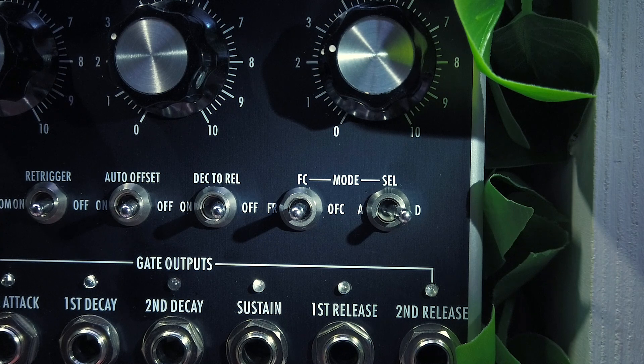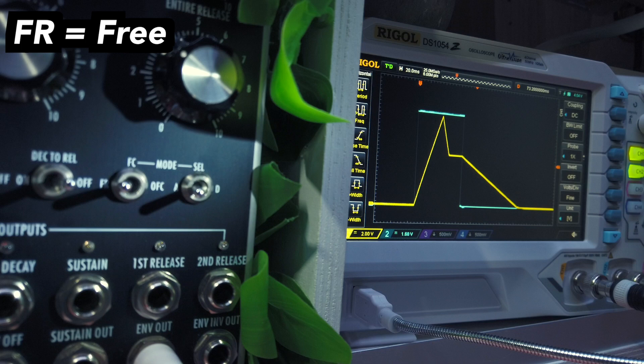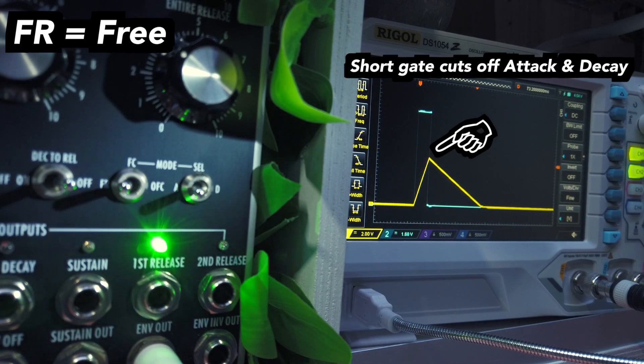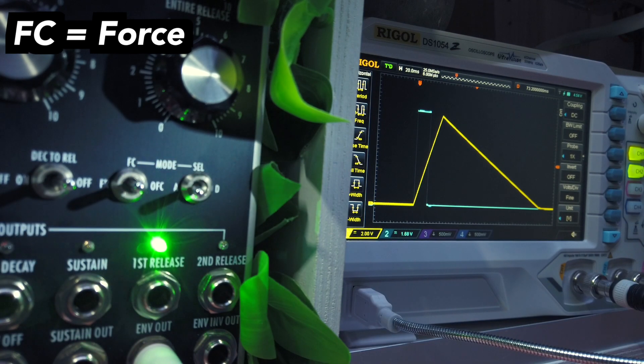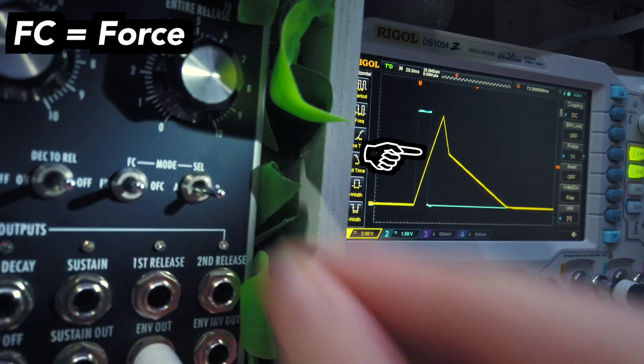The last two switches control the so-called forced mode. When set to the left, the envelope will work normally. Switching it to the middle will make the envelope always play through the entire attack stage, or even further through the entire decay stage too, which is set with a selection switch.